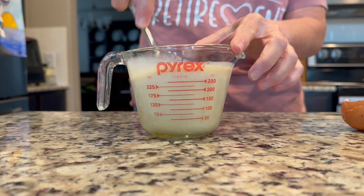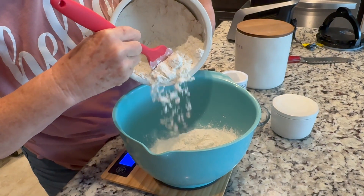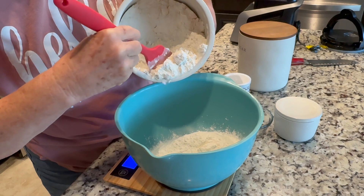Then we'll add one egg and mix that up really well. We're going to put that in the refrigerator while we get our dry ingredients ready.